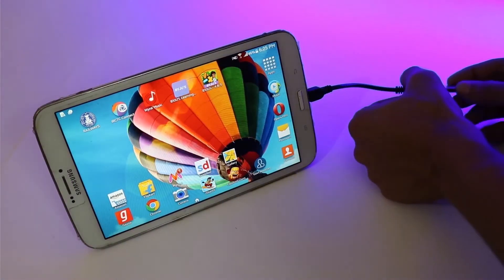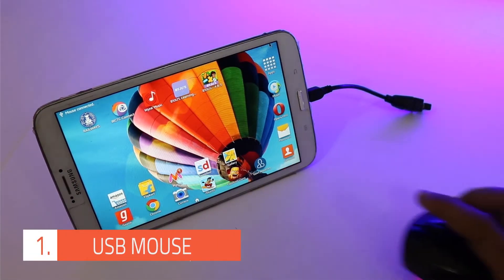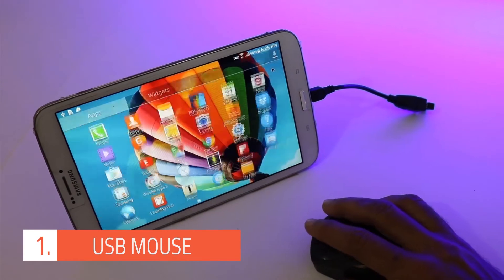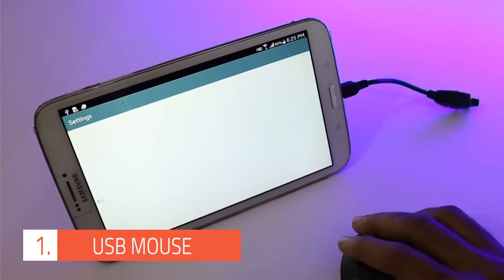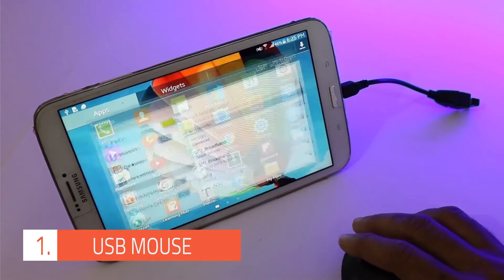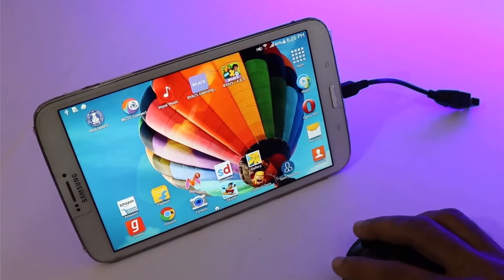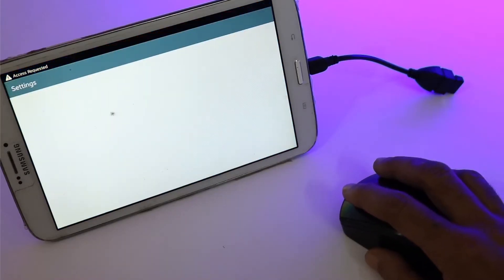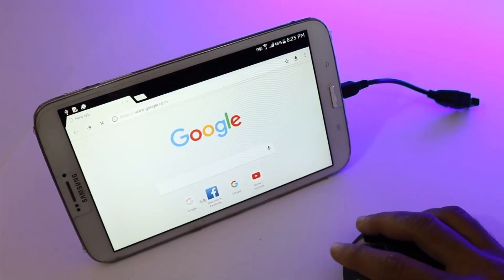The first on the list is a wireless mouse. Just connect the wireless mouse adapter to the OTG cable. The adapter is plug and play, so there's no need to install any driver or software. As it gets connected, you will find a cursor on screen, which allows you to control everything that you can control with your finger. By using a mouse, you can perform more smaller and precise movements, such as drawing, selecting text, and surfing the internet.